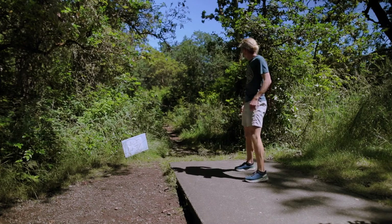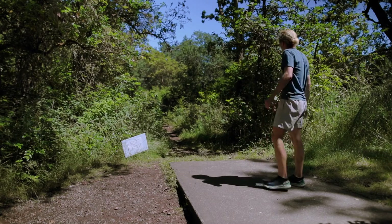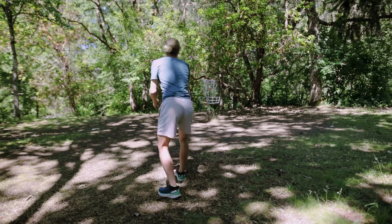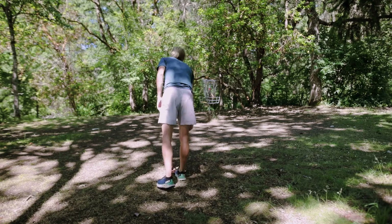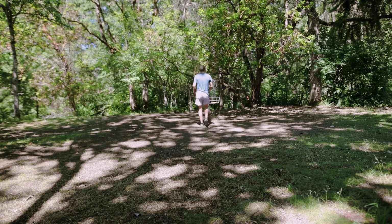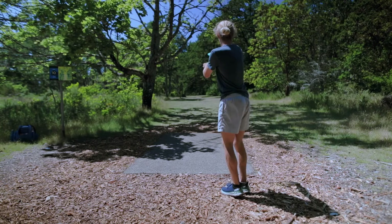I'm supposed to be throwing from Northwest Nine, just the regular tee pad, but I do a different tee pad because there's some alt number sign on it — which makes for a much harder hole. But it was kind of a cool hole, so it was fun. Not going to be doing that during the tournament though.